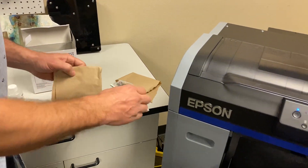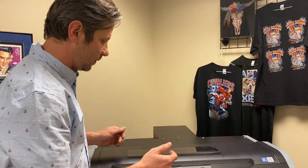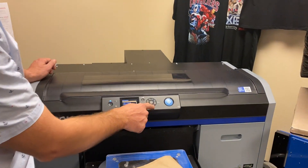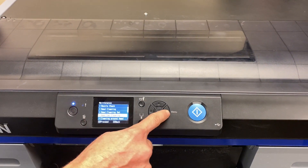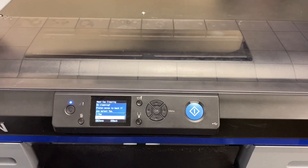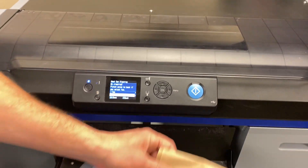On the screen, I'm going to show you where we go to clean what's one of the most important things, which is the head cap. So under maintenance, let's go down to head cap cleaning and proceed. It's going to ask if we want to move the platen back, and we're going to hit yes.